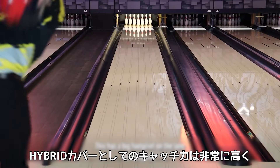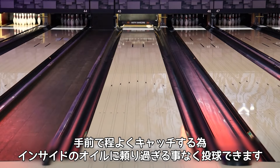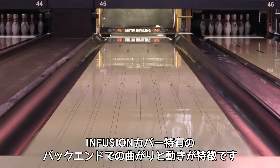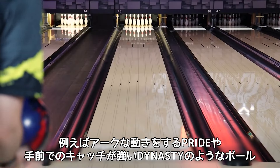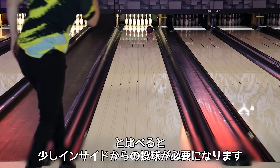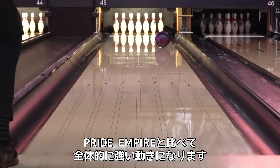This has a big footprint on the lane for a hybrid. It's gonna give you that traction without being too early and forcing you too far inside into more oil, but still give you that change of direction you're looking for out of a ball that has the infusion cover. This is gonna force me a little bit further left compared to some of the other Prides that are a little bit rounder overall, or just dig too early like maybe a Dynasty, and it's going to be a stronger motion overall compared to a Pride Empire.